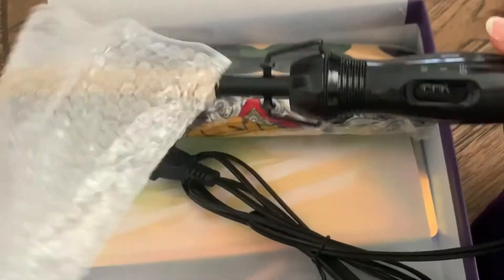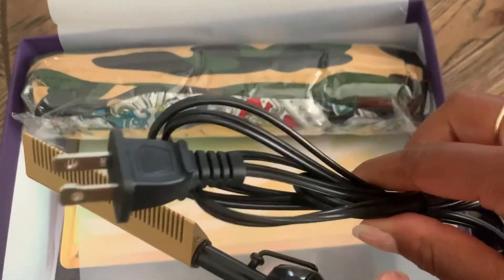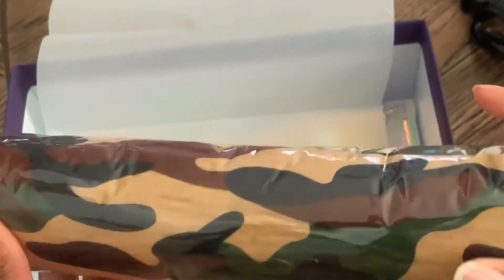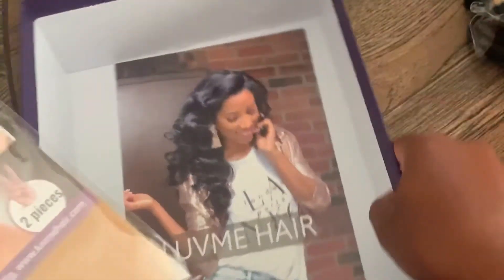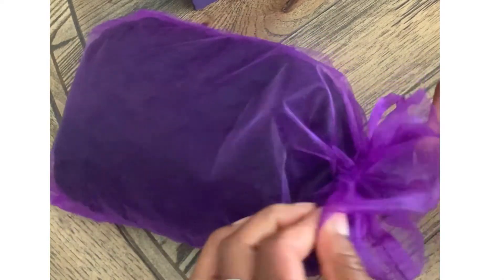So this is the actual wig itself — I love it! I got a hot comb, which I use all the time, and I love that this one is a plug-in. Then these are all the different headbands because I got the headband wig. These are all the things I need for putting it on, including a wig cap. Now let's open up the actual wig itself. I got the curly haired one — I love it! It's pretty long; this is the length. Really nice.